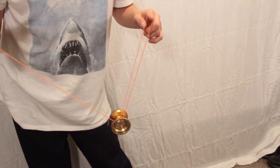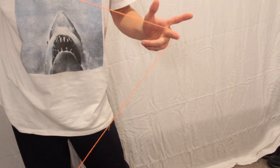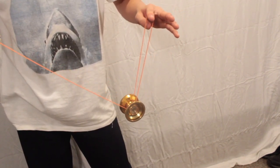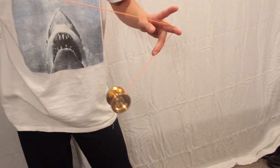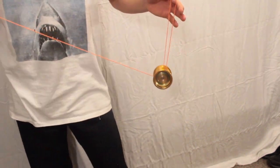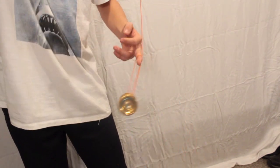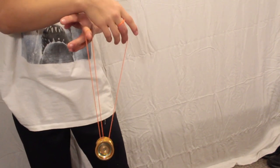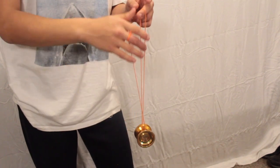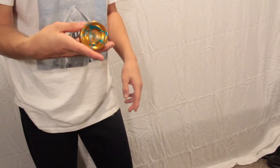Once your yo-yo is on the Man on the Flying Trapeze, you're going to flip it off and catch it with your middle finger. So it's on the flying trapeze, you flip it off the string. Once you flip it off, you're going to go the opposite way and catch it on the back side of the string with your hands crossed. Then uncross your hands, pull up with your yo-yo hand, and throw the double string into the yo-yo at the same time — and that's a bind.